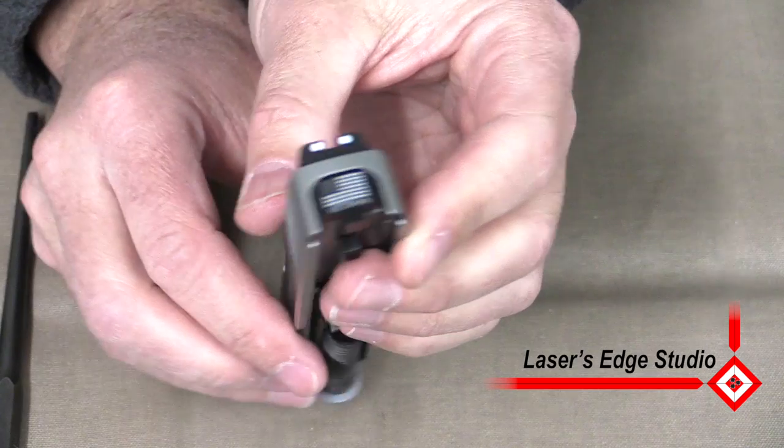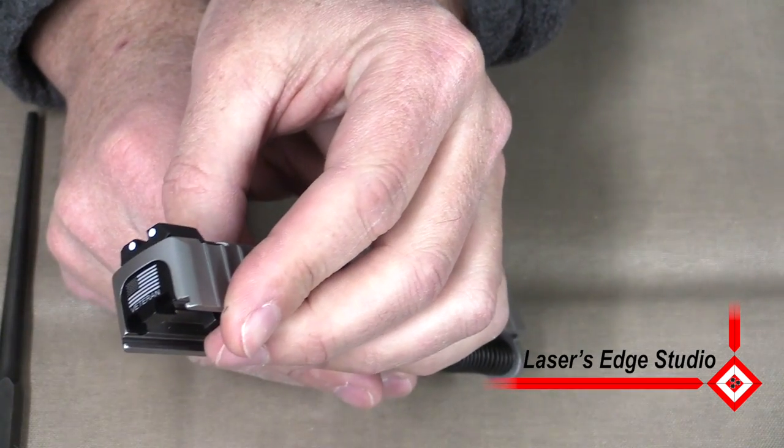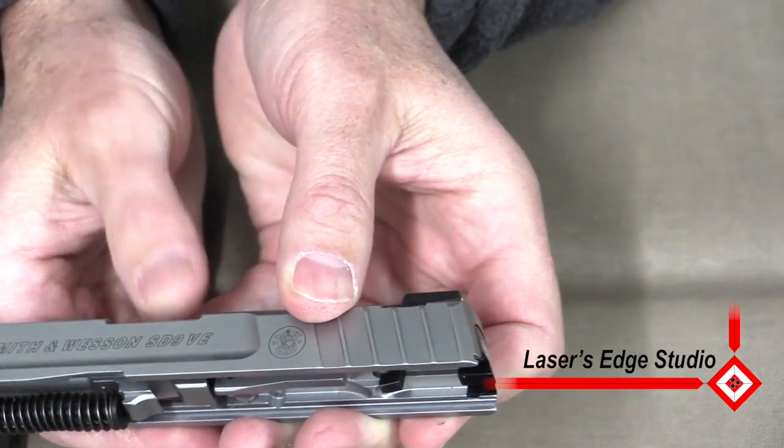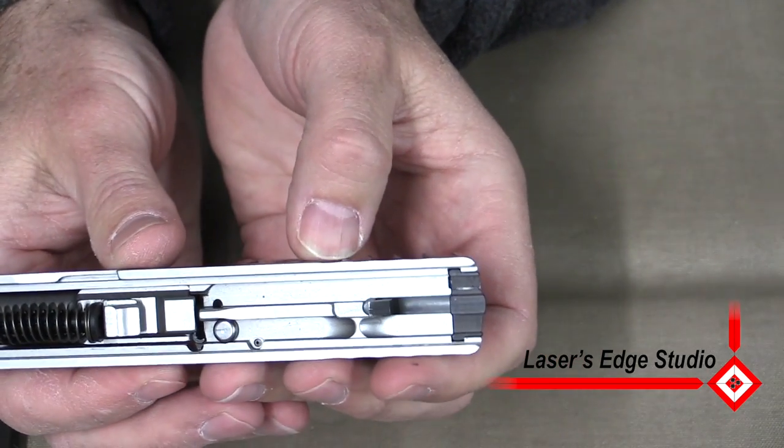You can kind of see the fit. You have just replaced the slide back plate on the SD, Smith & Wesson SD-VE9. I'll see you next time.